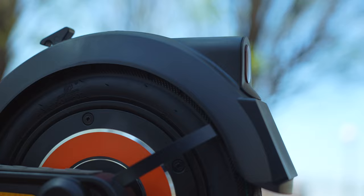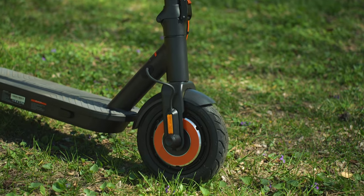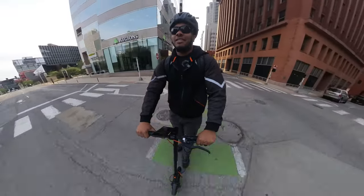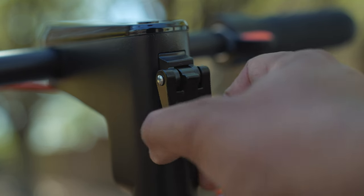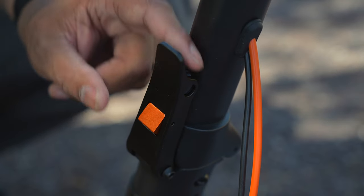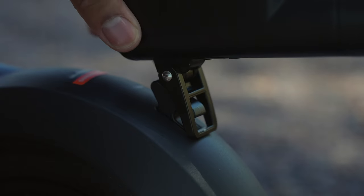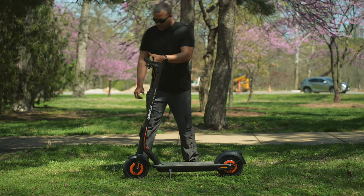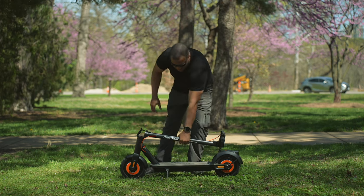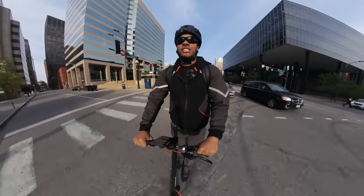This scooter weighs around 45 pounds — not light but not heavy — so for short bursts of movement when you need to put it in your car or carry it up the stairs, it's not a bad weight. When you're ready to fold it up, there's a hook on the stem. You undo that, do the latch at the bottom of the stem, fold it down, and connect that hook with an anchor point on the rear fender to lock the stem in place, so when you lift the scooter it moves as one single piece.